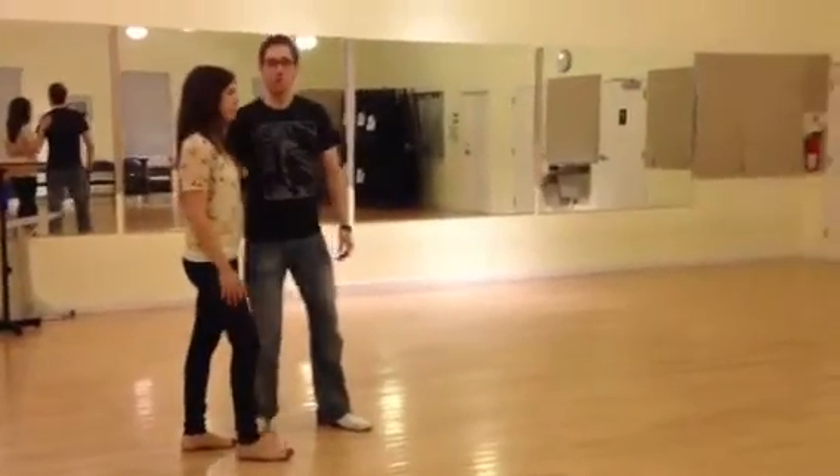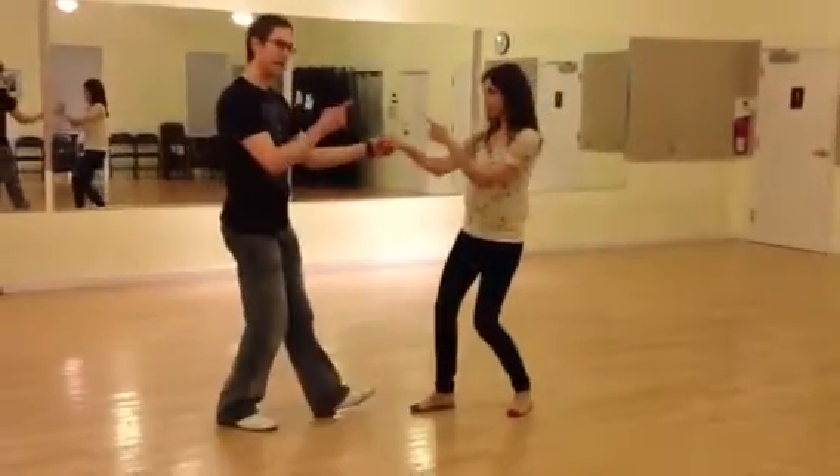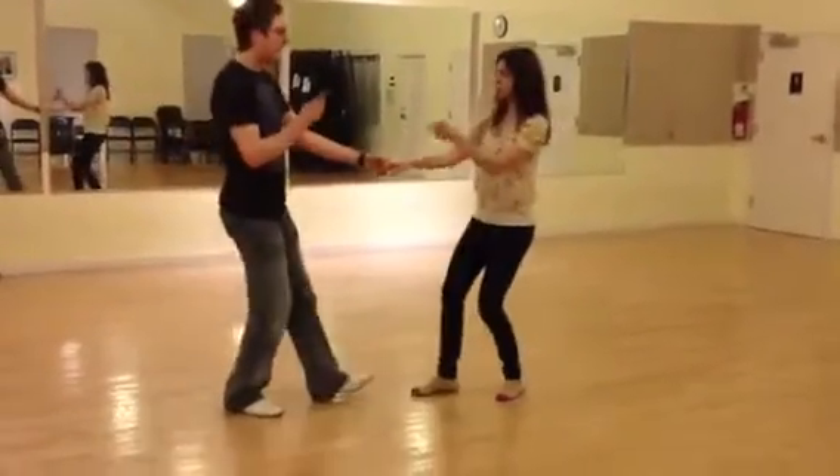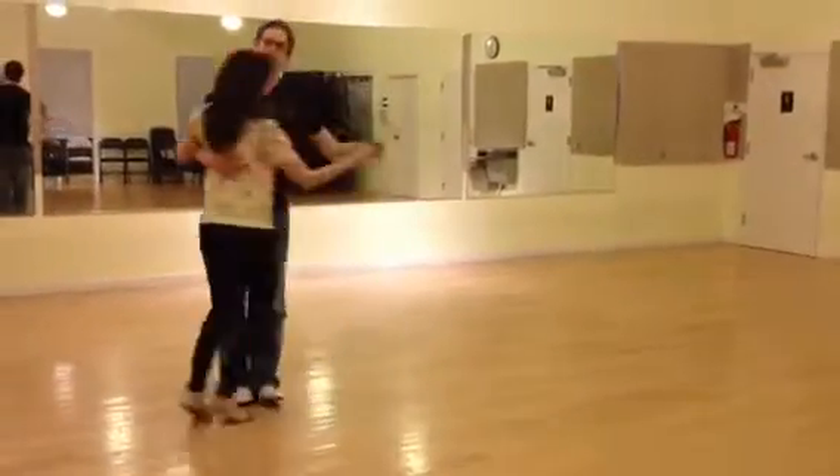And then we also worked on our points, which was after doing a swing out — 5, 6, 7, 8 — a little in, a little out, a little in. 1, 2, back, 3, 4, step — a back step.